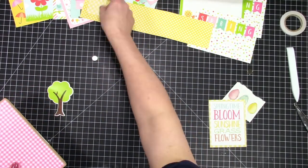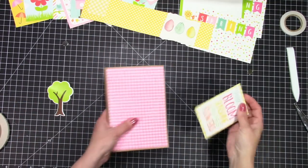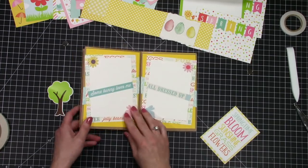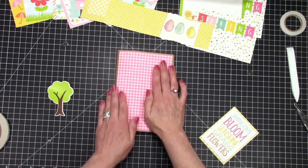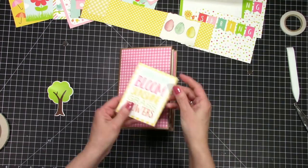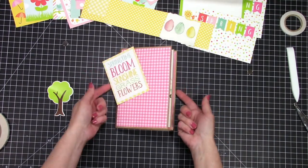I didn't go through decorating every single page because I think everybody should do exactly what they want. I'll run through the entire book at the end so if you want to do it exactly the same way you can. You may not even have the same supplies — this is basically just to use up our scraps and make a cute little album for Easter pictures and spring and garden pictures.